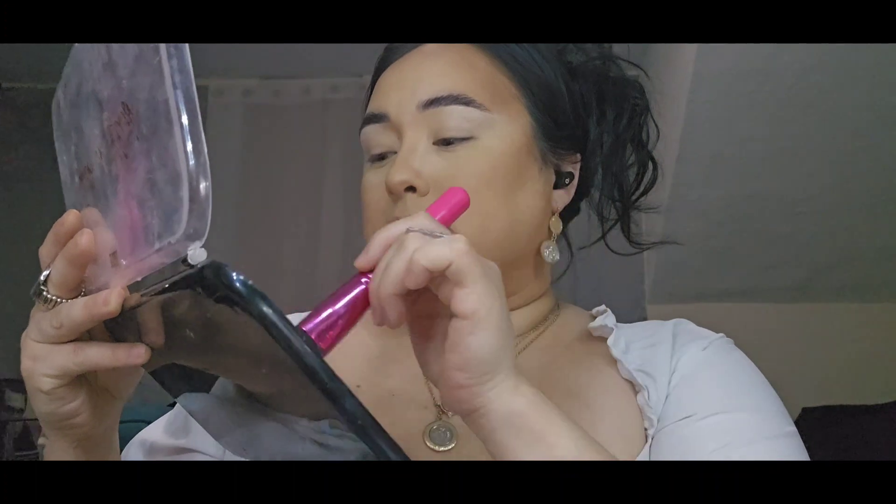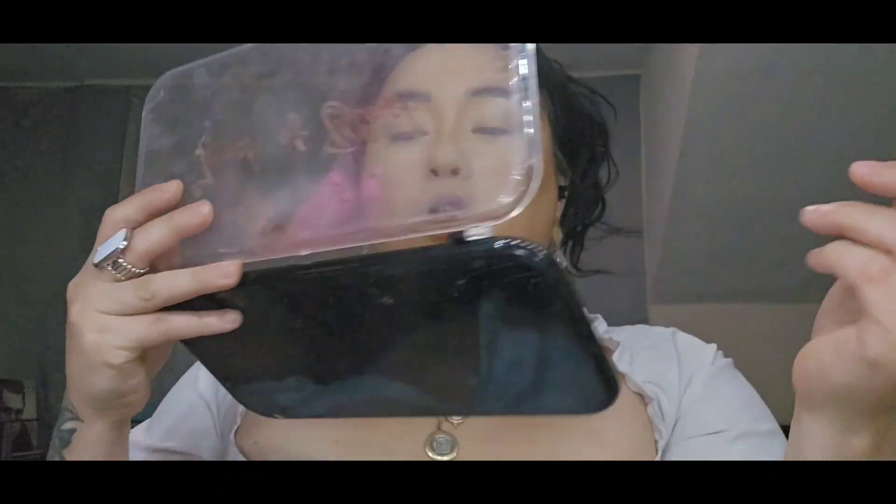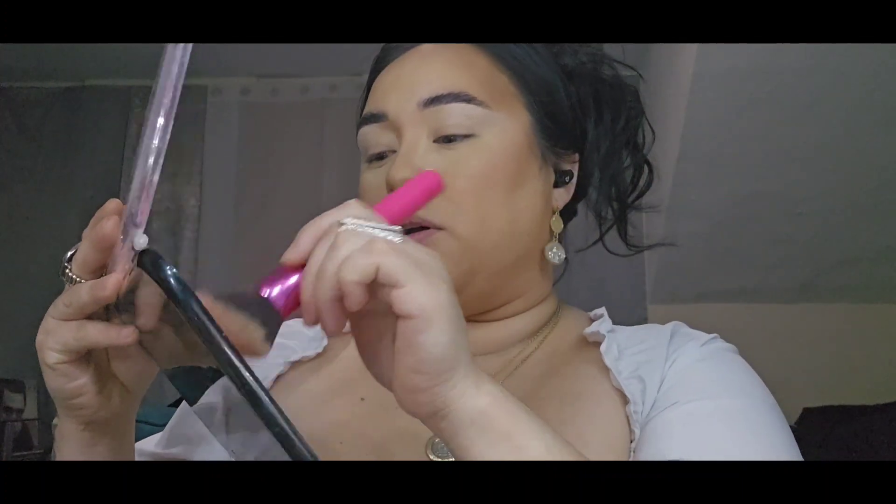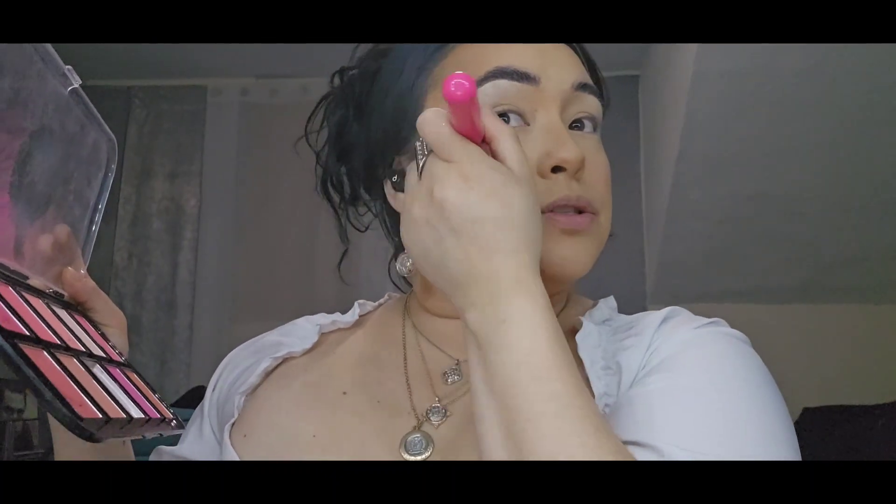I'm just bringing a little bit of color back to my face with the blush, and then we'll move on. I'm using the 'Touch of Blush' palette — very affordable with beautiful pigmentation, found at Ross.